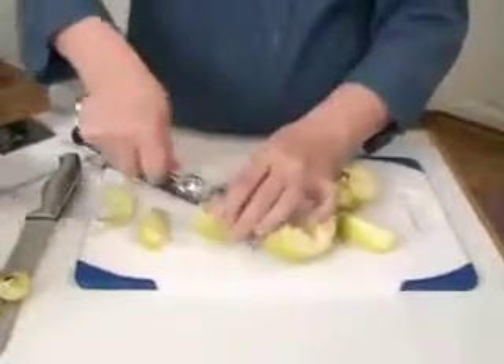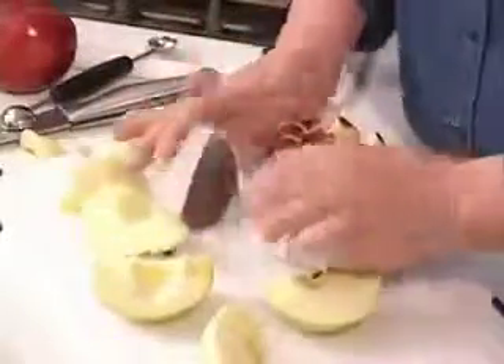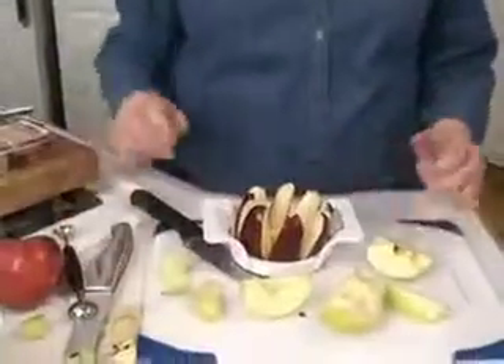Some people core all the way down using a corer, which is this tool. You just push it down and then they all pop out — the core is taken out in the middle and you don't have your seeds inside.